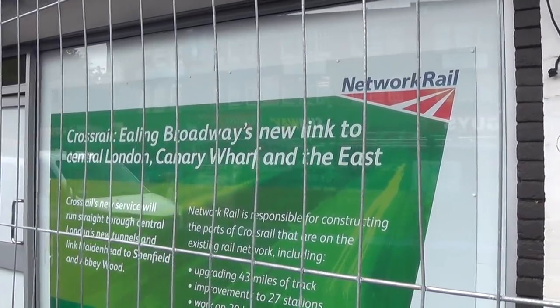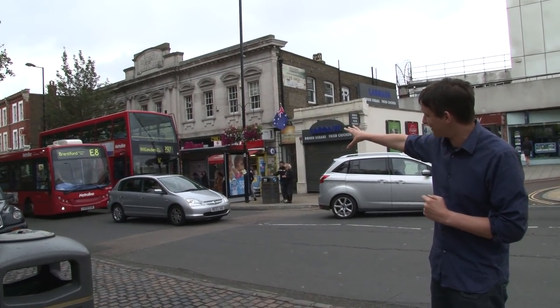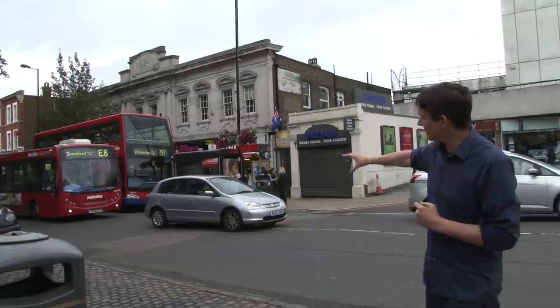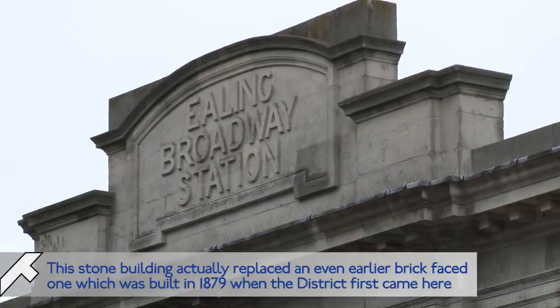But this isn't the old Ealing Broadway Station because over here is the really old Ealing Broadway Station, rather helpfully obscured by these buses — thanks to the 297. You can see the old building there. Look up and you can see the old station sign that says Ealing Broadway Station.